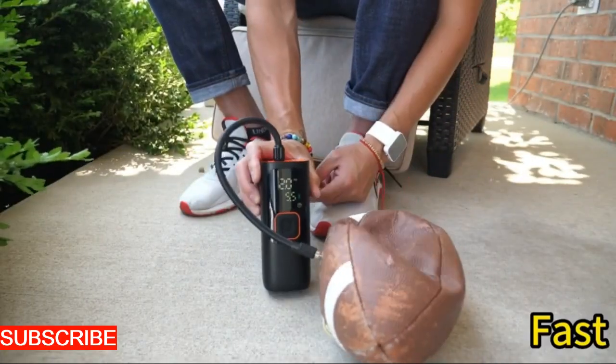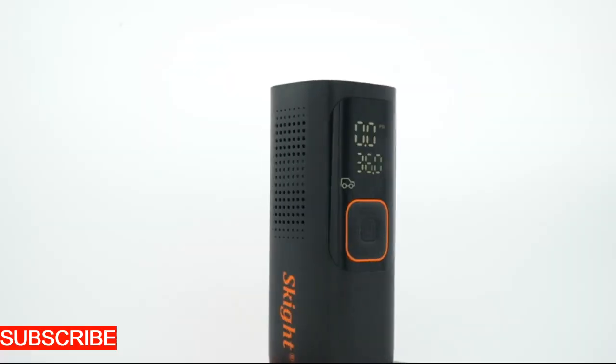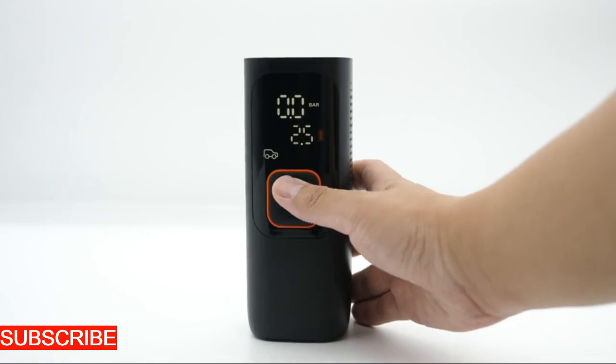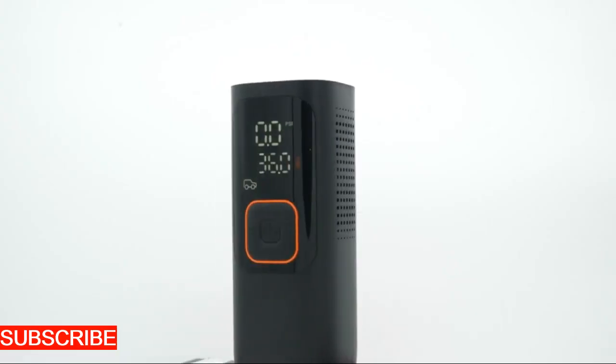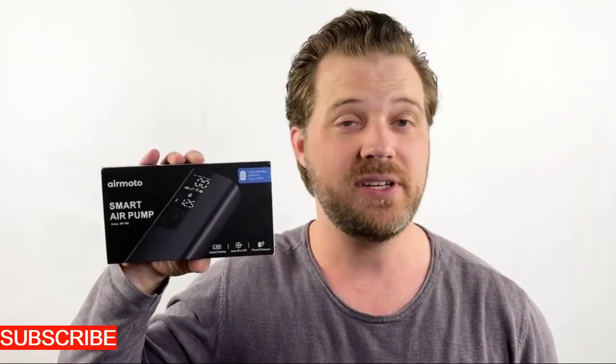Crafted with precision, its sleek, compact design makes it a standout addition to your toolkit. The nozzle isn't just a point of release — it's an intelligently designed component that transforms air into a forceful stream for quick and efficient inflation. It's not just an inflator, it's a design upgrade to your inflation experience.